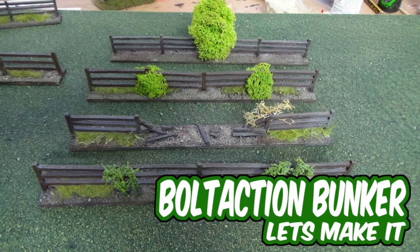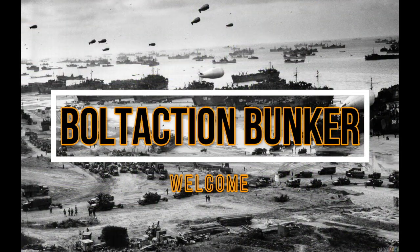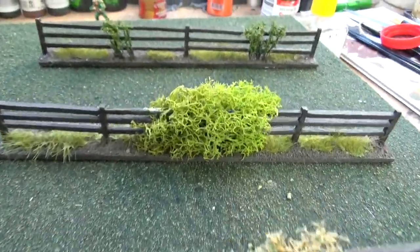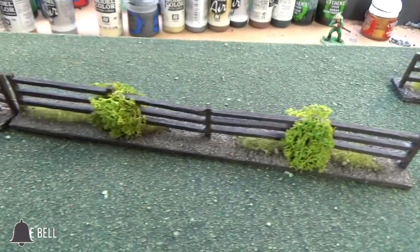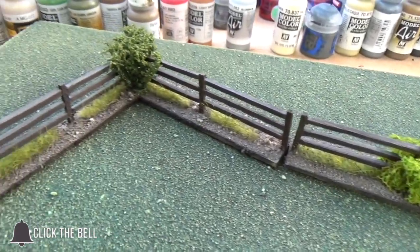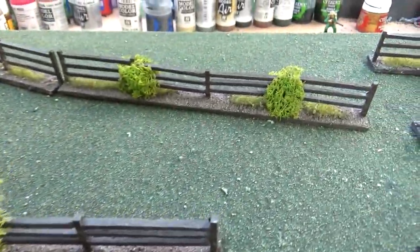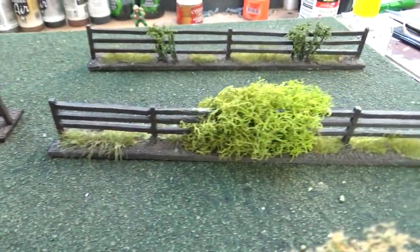Welcome back to Bolt Action Bunker. In this episode I'm going to be showing you how to make your own fence line. This is a closer look at some of the fence line that we're going to make today. They're nice and easy to do, they look really good on your tabletop, and it's really simple for everyone to follow along and make a really effective fence line.